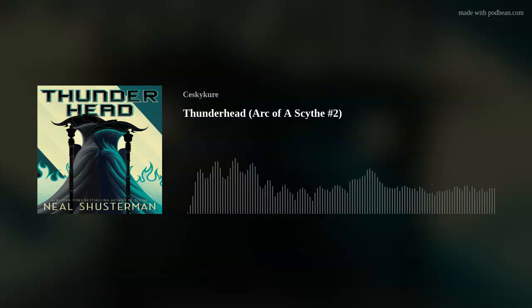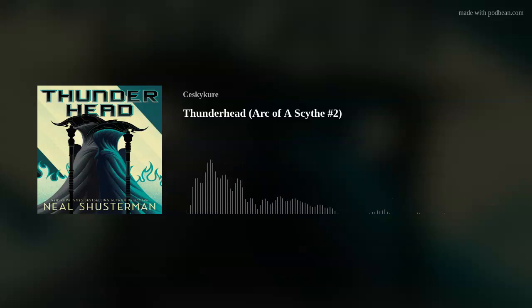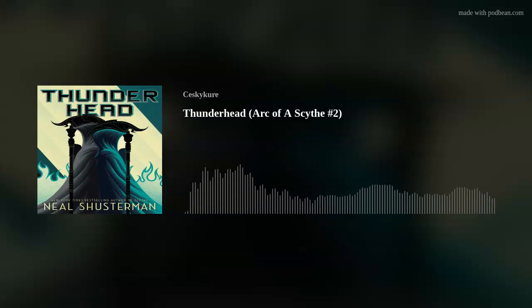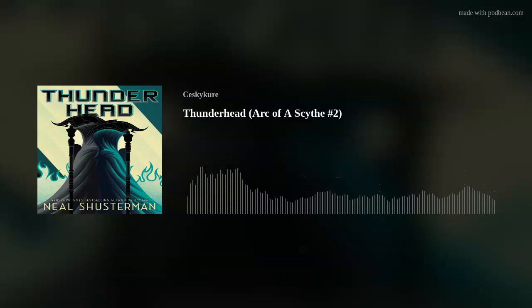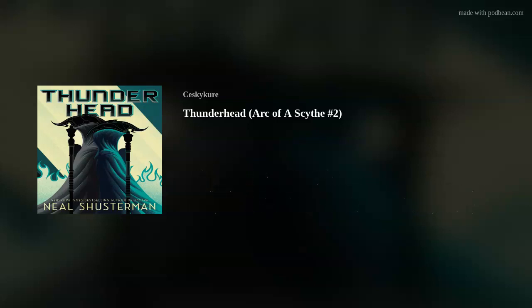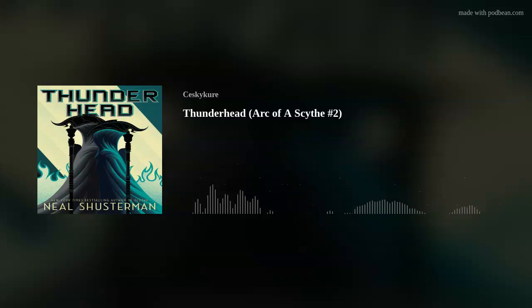All of the Scythes self-glean except for two — Scythe Anastasia and Scythe Lucifer — who were tricked by Scythe Curie and locked into a tomb in a vault. They're basically in a hermetically sealed container; they'll die at the bottom of the ocean, but eventually it will wash up on shore and be found by the Thunderhead, who will bring them back to life and they'll hopefully be able to stop Scythe Goddard. Everything I just said happens in like the very end of the book, and the beginning is all setup and payoff and it works so well.